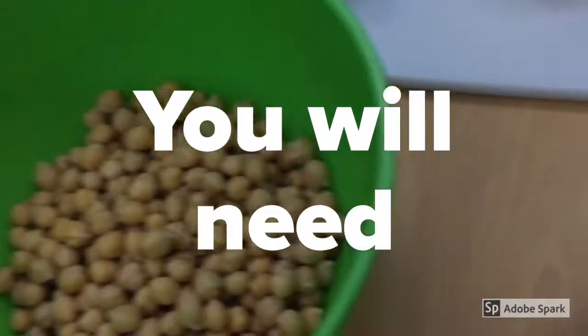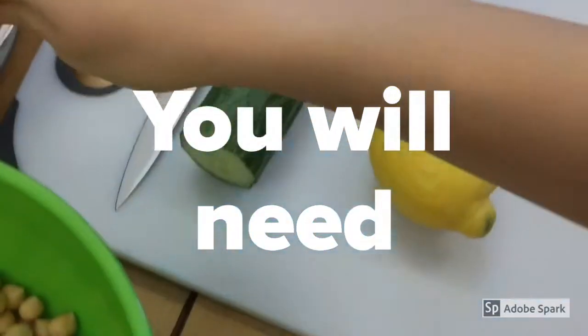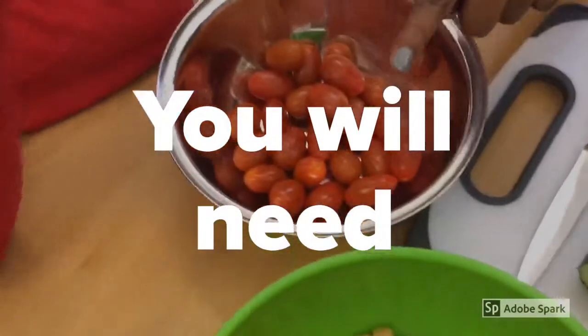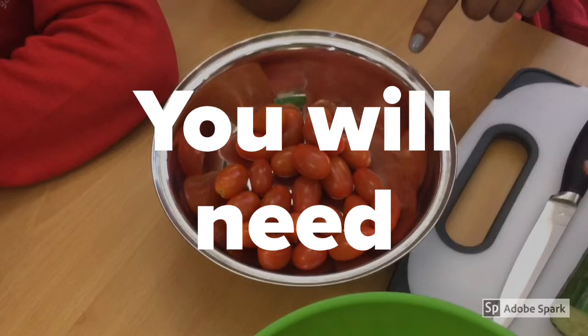You will need chickpeas, juicy mango, cutting board and knife, tomatoes, lemon, cucumber, onion.